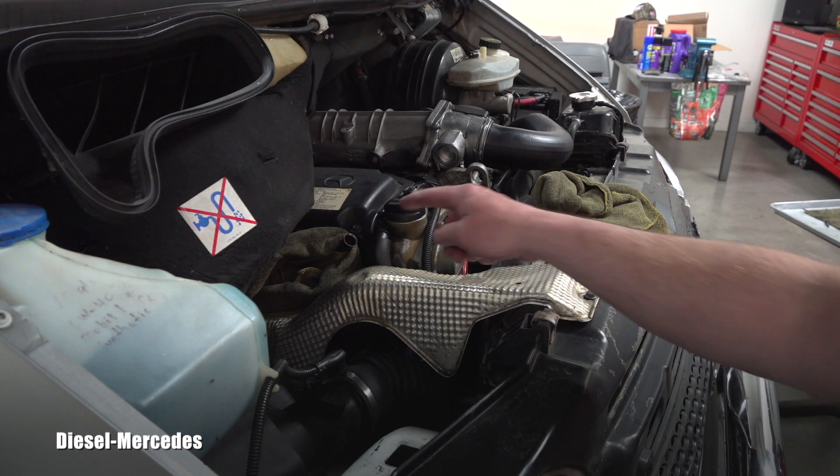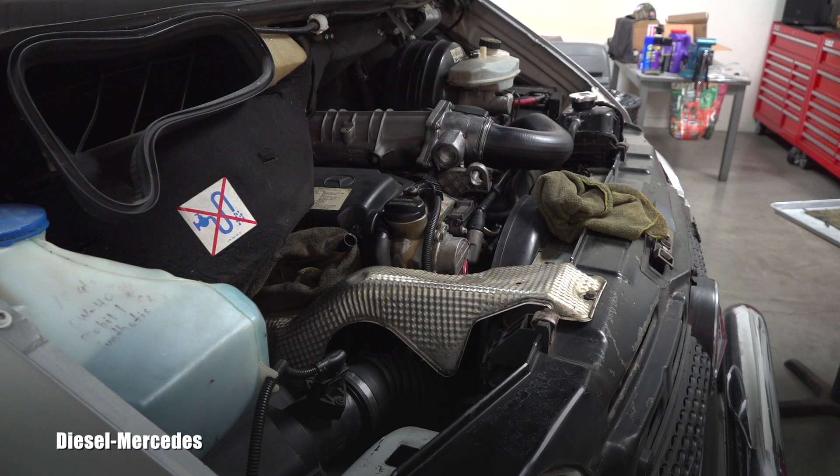I'll cap it now. I checked underneath the vehicle — there are no leaks. I'll lower it to the ground, start it up, and warm up the transmission. Only after I run the engine for a while with the transmission running will I start worrying about the final fill level.